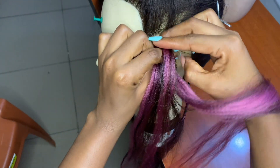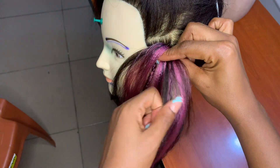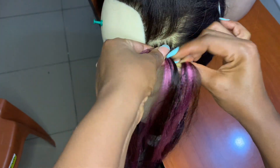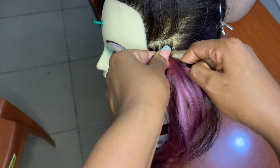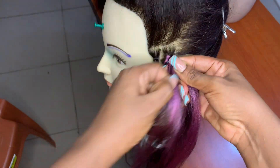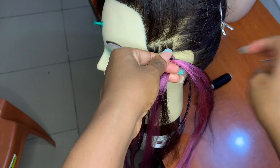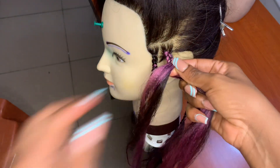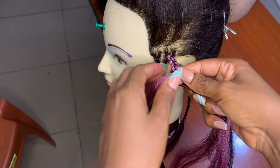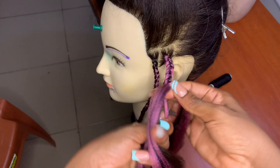Now this is the second one — the box braid chain twist. You guys remember the first one we made as a knotless braid, but you can also do it as a box braid. I've seen quite a few hairstylists doing this as a box braid. So you go ahead and do your normal box braids and braid it down, repeating the same thing we did with the previous one.